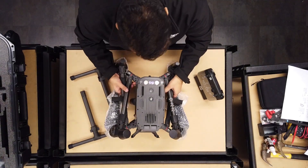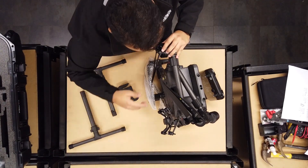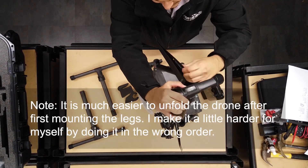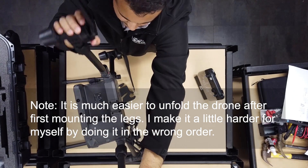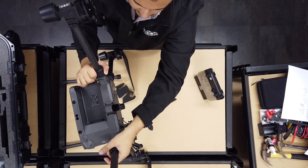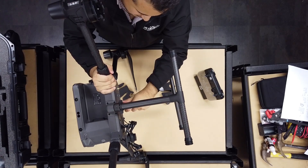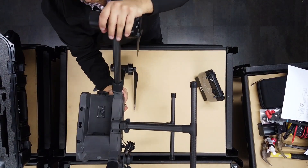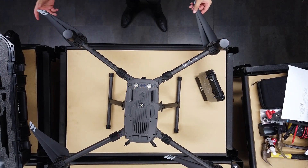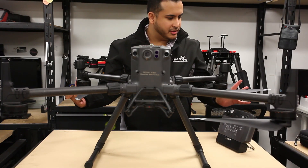Let's start putting this thing together. We'll take the bubble wrap off and unfold the propellers and arms. One thing you'd probably notice is that the propellers are on the underside of the motors, which is a bit unusual for DJI.